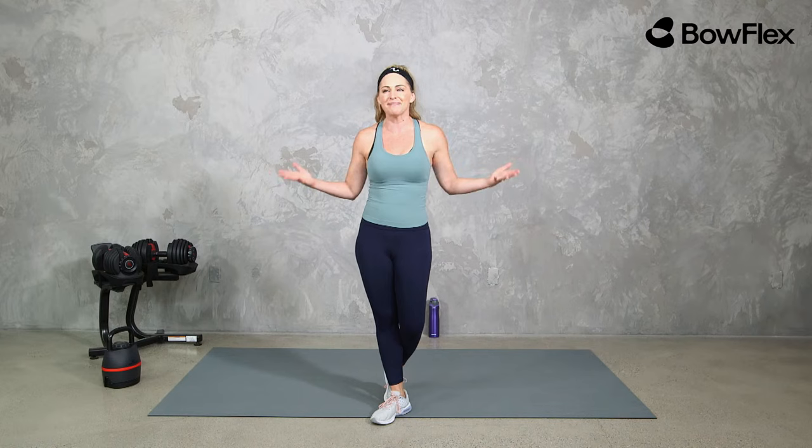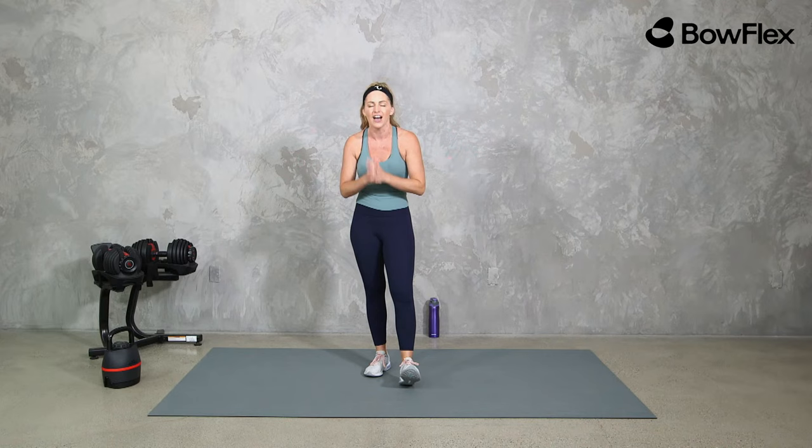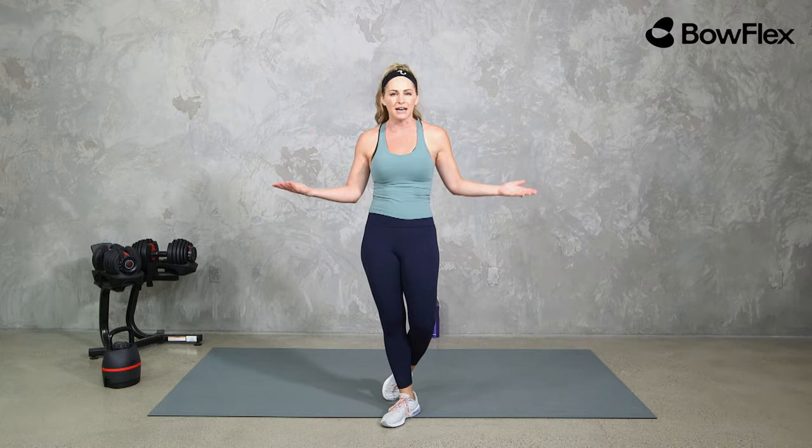It's Monday, we are getting it done and starting out the week with a workout. In case you haven't noticed, we have some exciting things happening over at Bowflex — you probably noticed we have a new logo, a new energized look, and a new philosophy. It is all about moving to feel good, moving to be strong.